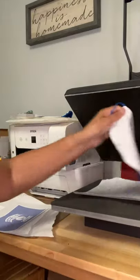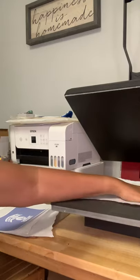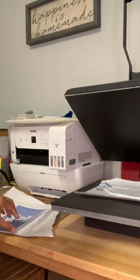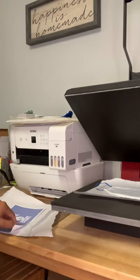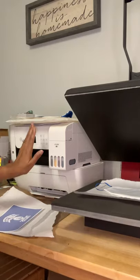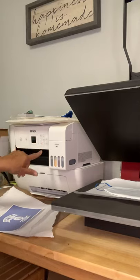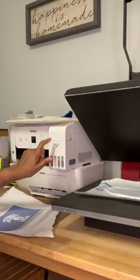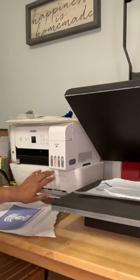Today I'm going to do two prints on this blue mask and I've already printed out my design. In the background you can see the Epson EcoTank 2720, which is my sublimation printer. This right here is a regular inkjet printer that I use for other things I need.